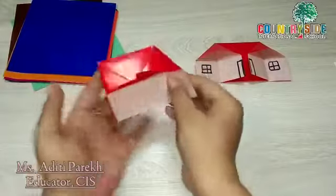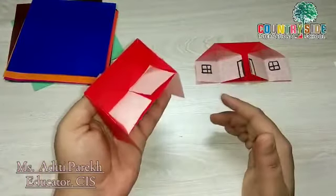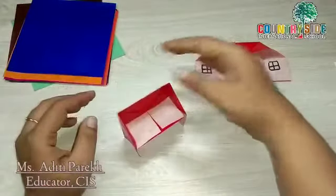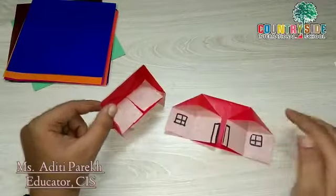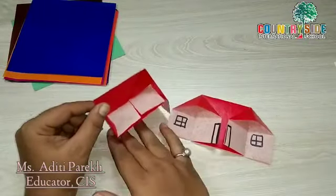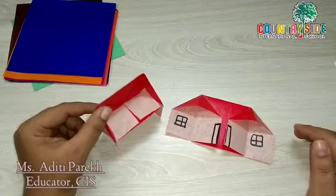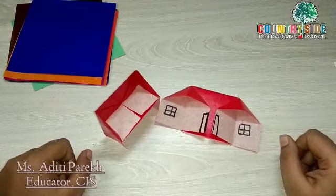As you can see, our chair is ready. So this is our chair and this is the house. I will bring a few more origami videos — I want everyone to do this activity. Bye bye for now, take care!